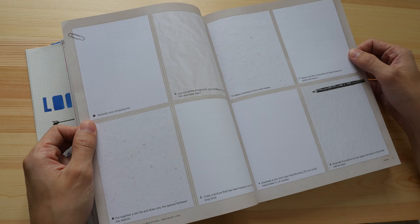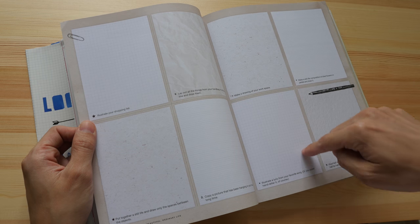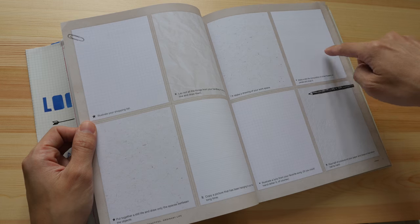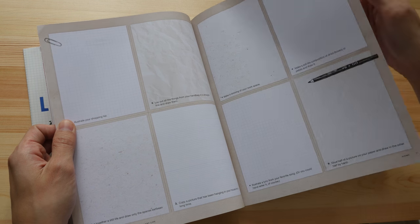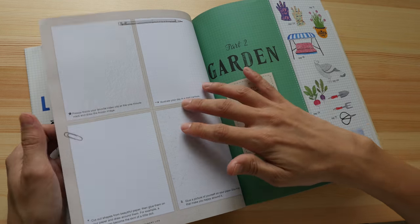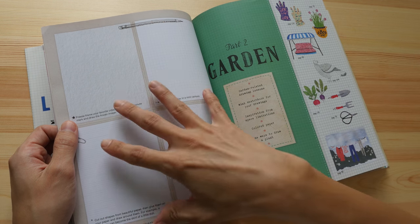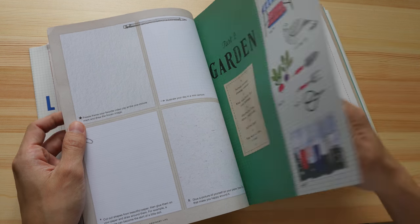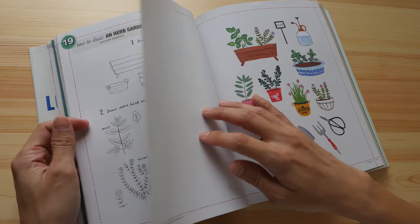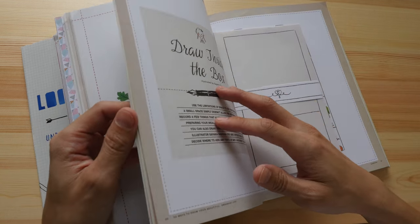There are different types of paper — grid paper, lined paper, and even a scrunched-up paper. The first chapter is about drawing things in your house. The second chapter looks at garden stuff — plants, pots, and gardening tools.